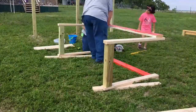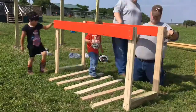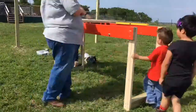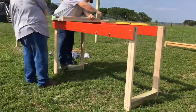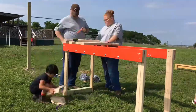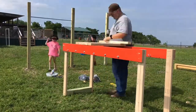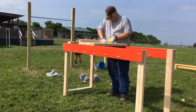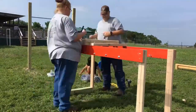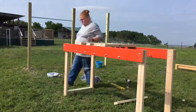Then we screwed the 4x4s to each side and each leg, and screwed the top pieces on as well so they had something to hang on to. Then we took a 3/8-inch drill bit and drilled holes approximately an inch up from the bottom of each one and put eye bolts in them. Then we measured in 2.5 inches on each of the steps, drilled 3/8-inch holes in each side, and put eye bolts in to attach the chain.